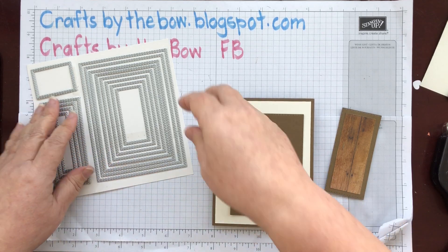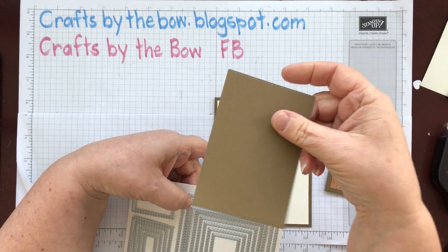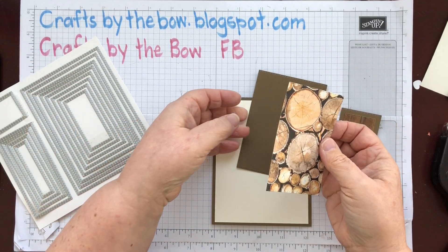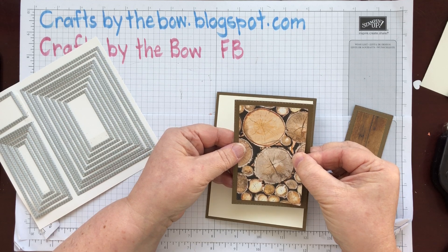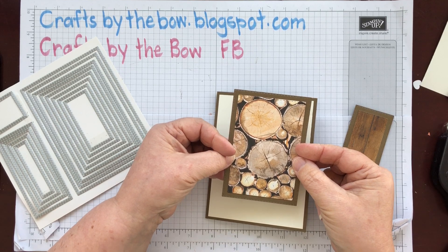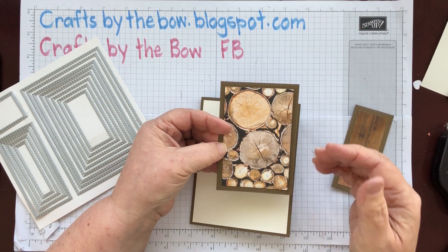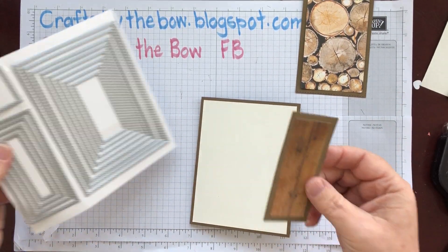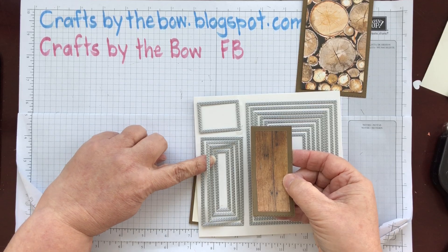So what I did was take the fourth framelit — because I'd cut the layer with the third — and I cut the DSP with that, and I cut the little logs. I know they're going to be a perfect match with each other because Stampin' Up have already done all the measuring and sorting out. I don't have to measure on my trimmer; I just choose the next framelit down.